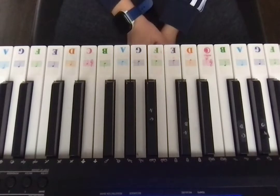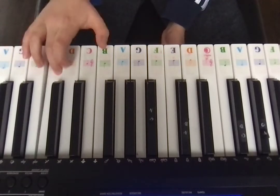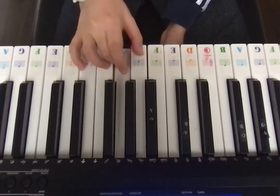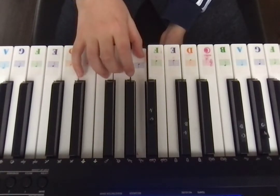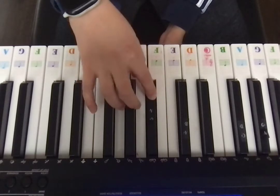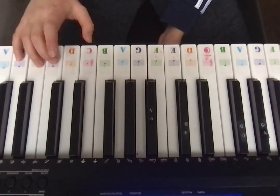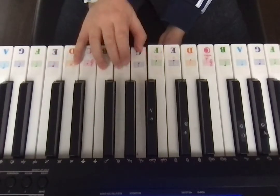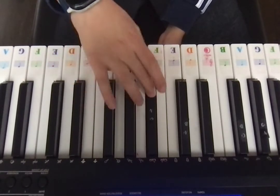So try that and I'm going to show you just one more time. E, B, C, A, B, G, A, G, G, G sharp. So E, B, C, A, B, G, G, A, G, G sharp.